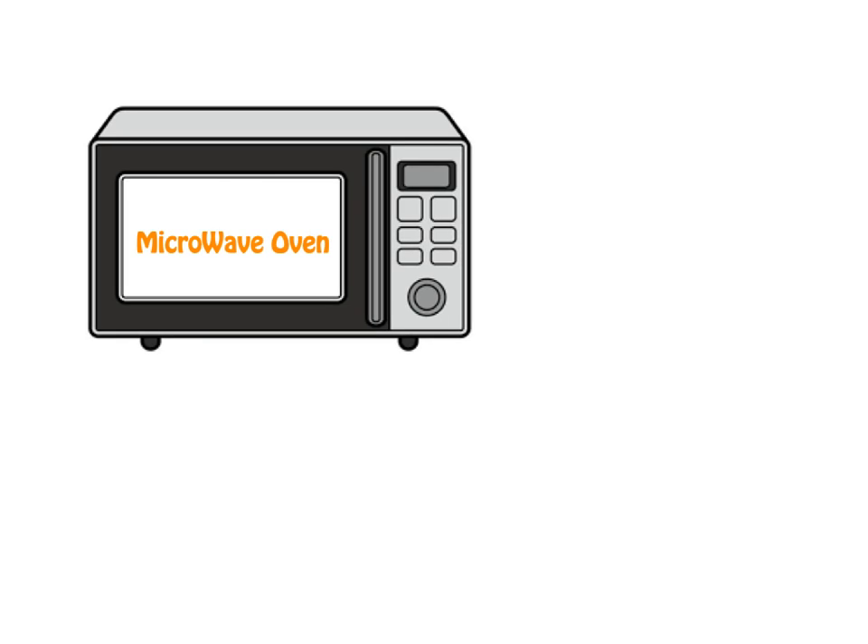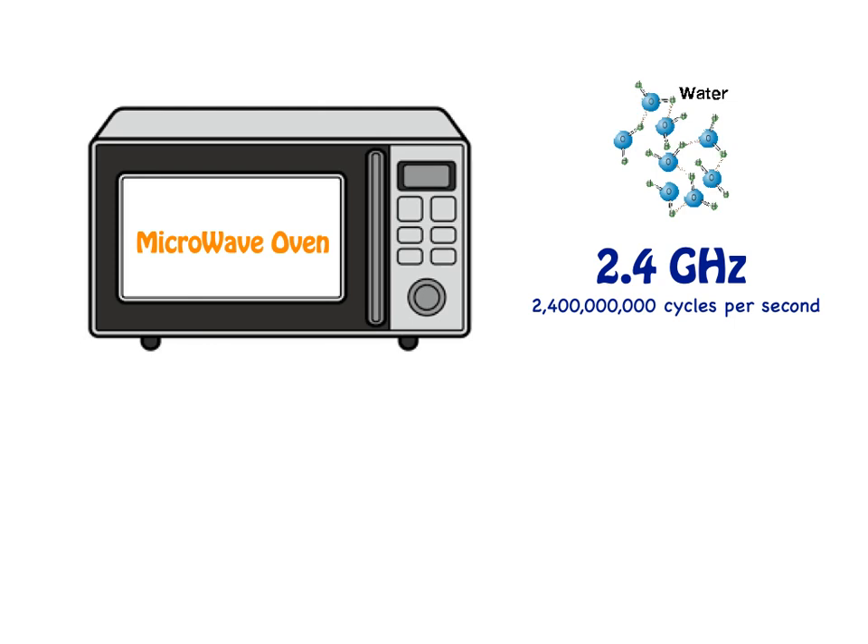A microwave oven uses microwaves to heat food. Those microwaves are vibrating at 2.4 gigahertz, or 2.4 billion cycles per second. This is the optimal frequency for vibrating water molecules. The water absorbs these microwaves and begins to vibrate billions of times per second. This vibrational energy is what creates heat and cooks your food.